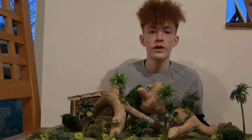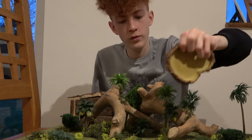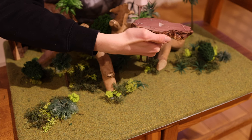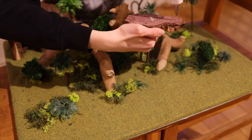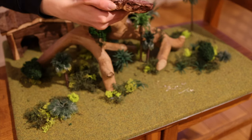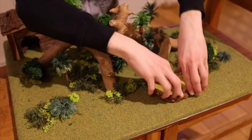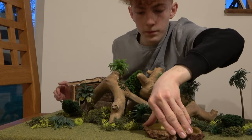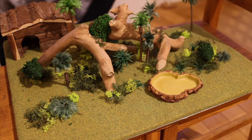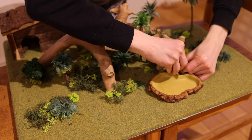The next thing going into the enclosure is this — it's going to be the pool for the jaguars. Obviously jaguars love to swim. It's going to need quite a bit of glue on it. Put some on this as well for that extra stick factor, and then squish — push it down. And now we can add just some more plants around it. This overhangs the pool nicely.